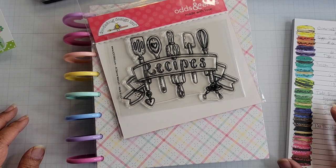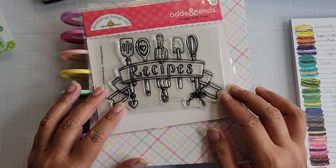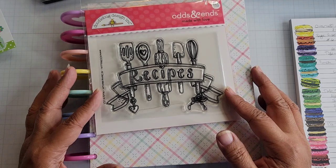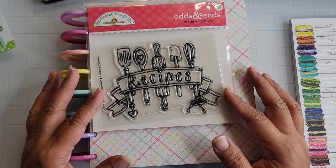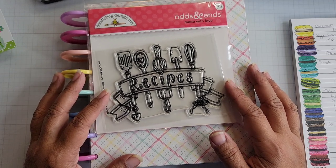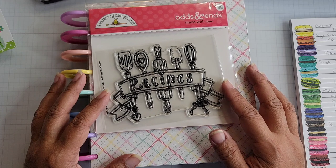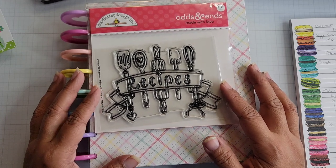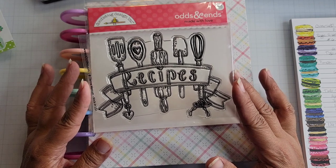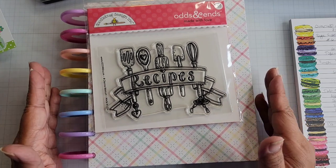Hi everyone, I'm back. This is a project share for the recipe stamp that is part of the new May release from Diana Markham and Adornit. This stamp could be purchased individually — I don't believe it was part of the subscription. It's a really fun stamp to color in, and what I've done is used it for the front of my recipe book that I've built.